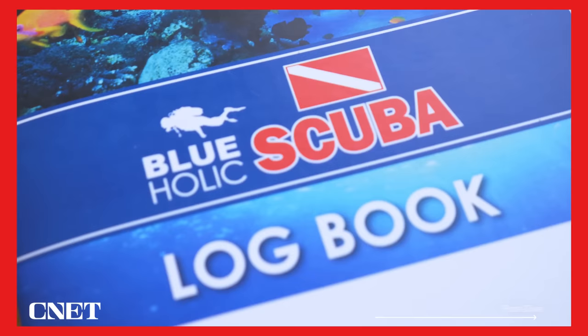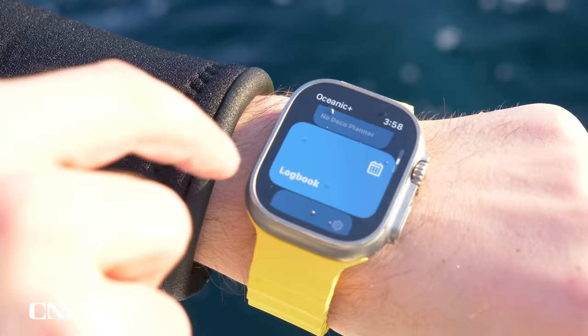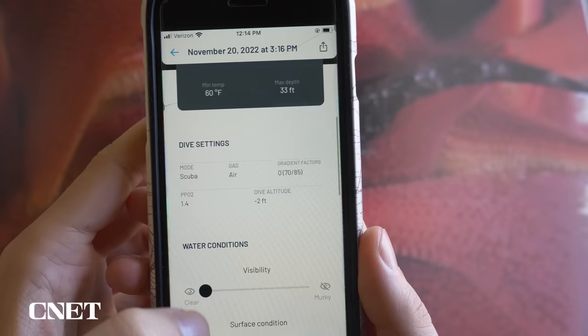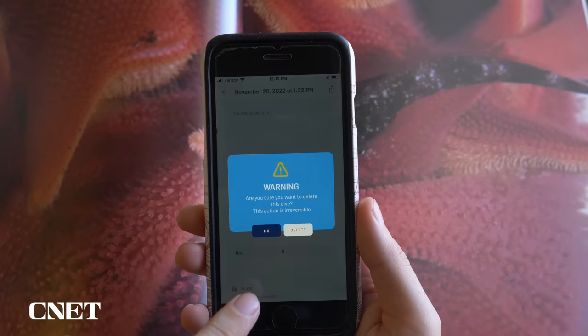Divers log their dives to track their experience, and the Oceanic Plus app makes this easy by creating post-dive summaries with all the information you might want in your logbook. The post-dive info on the watch is simpler than the detailed version you get in the iPhone app. The watch shows a depth graph and basic information, while the iPhone app shows graphs for depth, temperature, ascent speeds, and no-deco time. You can also leave notes in the iPhone app about visibility, surface conditions, currents, gear used, dive buddies, and more. You can see the accidental or false dives, where the dive summary was triggered at the beginning of my dive rather than the end, but it's easy enough to delete them after the fact.